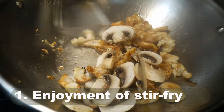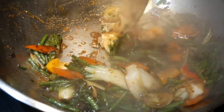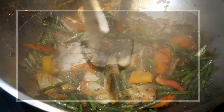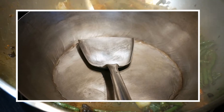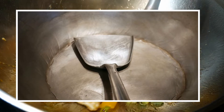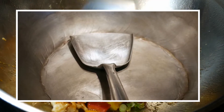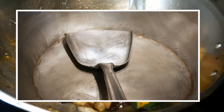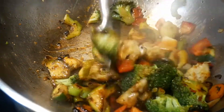First and foremost, enjoyment of stir-frying. A wok spatula makes stir-frying far more fun and pleasurable. Why? Because the wok spatula is designed specifically for stir-frying. It is the direct connection between you and the food. Imagine you are driving a sports car that is tuned specifically for your connection with the road. With such connection, you can cook your meal with confidence, power, flexibility, and assurance.